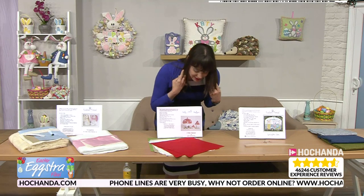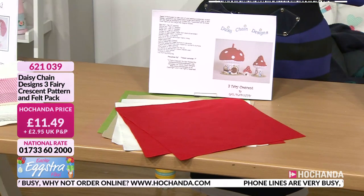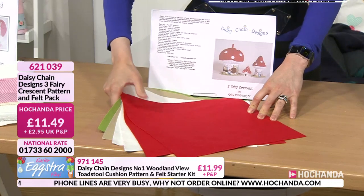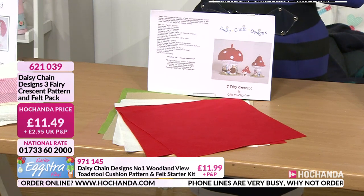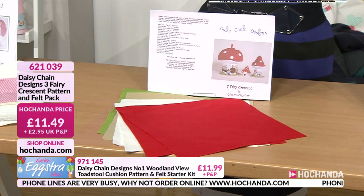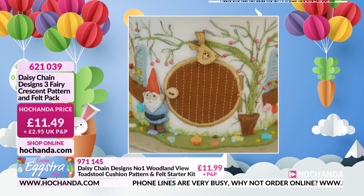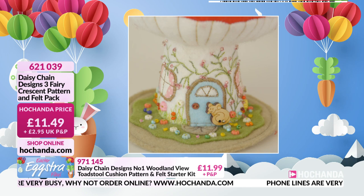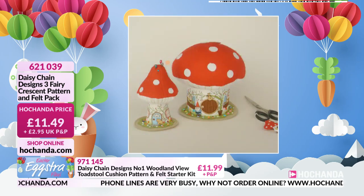Coming up next — this is the Three Fairy Crescent. I like this. Look at the different ones you can make. You're going to get the felt as well — nice pieces of felt. It will tell you everything you need. This lovely pattern is £11.49, item number 621039. Here you go — you can see the finished samples. These are like little pin cushions you could make, and what's nice is you can actually take the tops off, so you can put things in as well. Look at that detail! Gorgeous. £11.49, item number 621039.